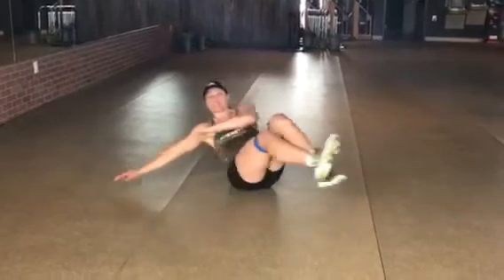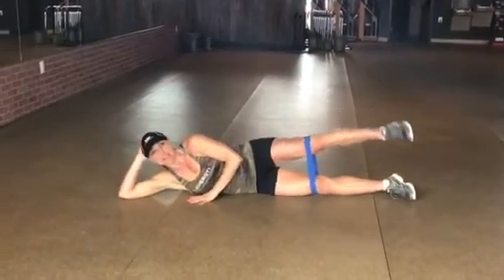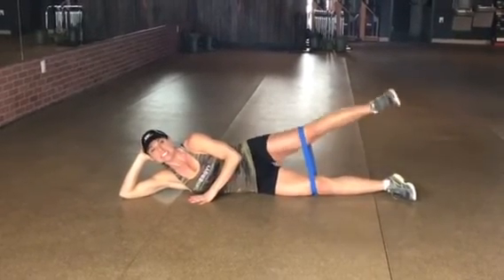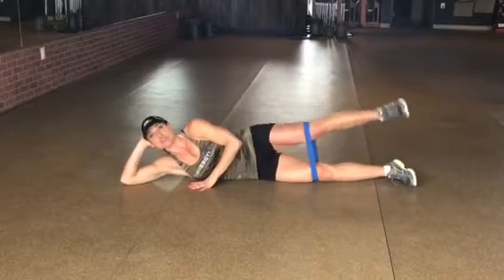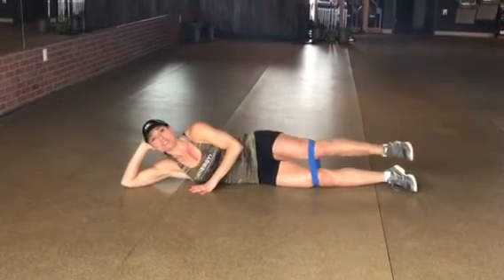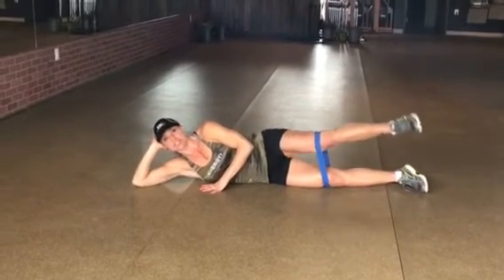Pop on over and do the same thing on the other side. Stack everything up and lift — 20 reps. What's cool about this little series is it is cumulative. So once you do these exercises back to back right on top of each other, you're really going to feel the training effect.